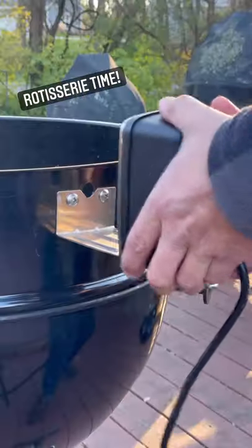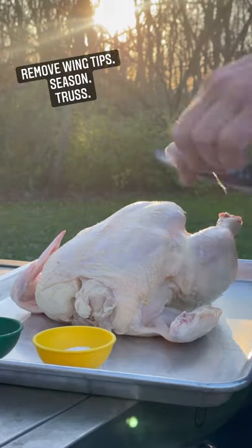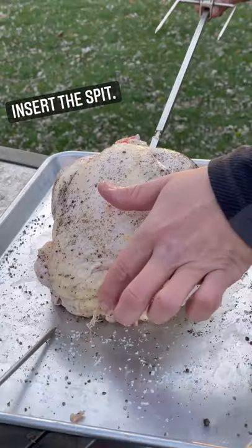Let's rotisserie. Add the ring, attach the motor. Prep the chicken by removing the wingtips — they're only going to burn. Season and truss.